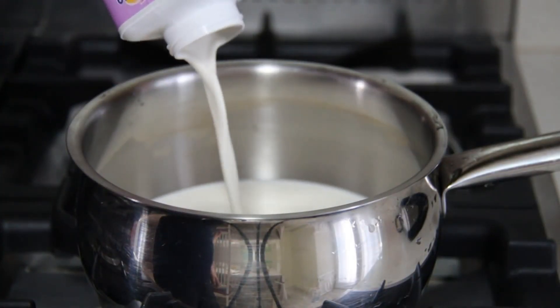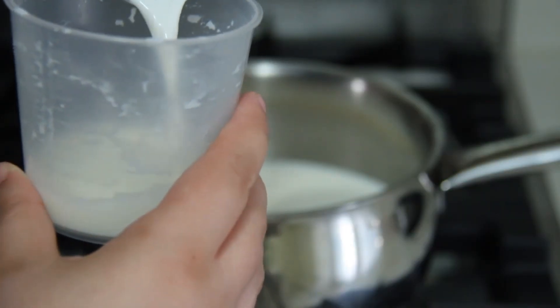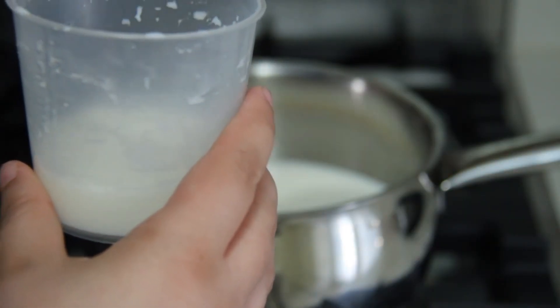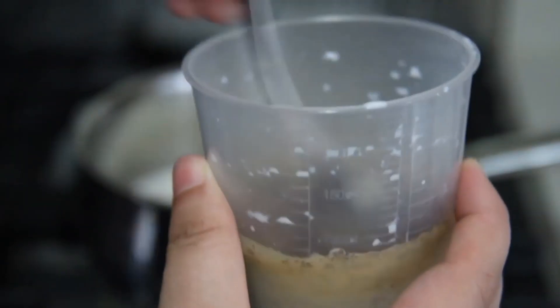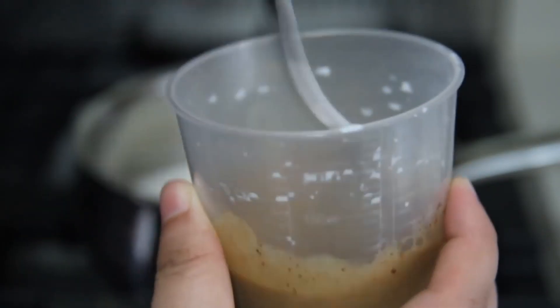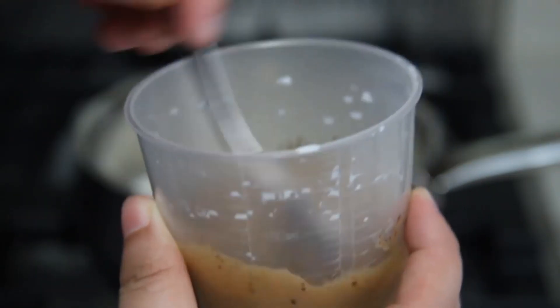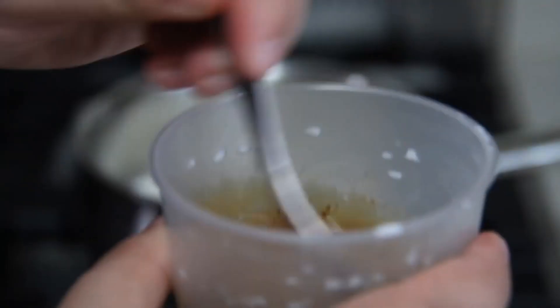Put the whipping cream in a bowl. Put in a glass the rest of the whipping cream and the coffee. Stir until the coffee is melted. Add the egg yolks and mix all with a spoon.